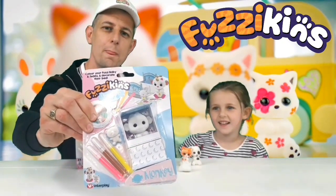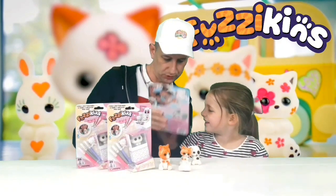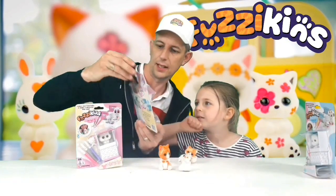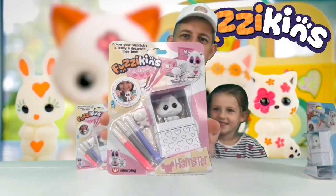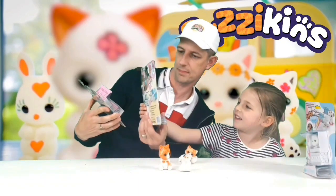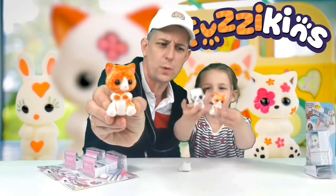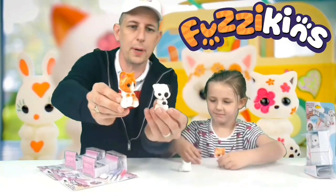Look at these guys. These are awesome little bears. We've got — what's this one, Belle? A monkey. That one's a monkey. What's that one, Belle? That one looks like a hamster. It looks a bit like a hamster. I think it's a bear. There's a bear. Yeah, those two are the same, and we've also got — look at these little cats. Oh, they're just so cute. And we've got a puppy as well. Look at that little puppy.